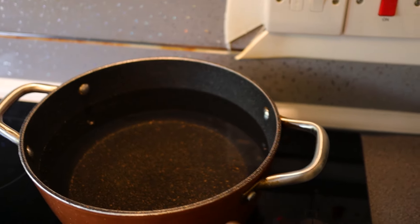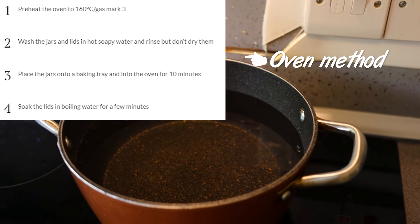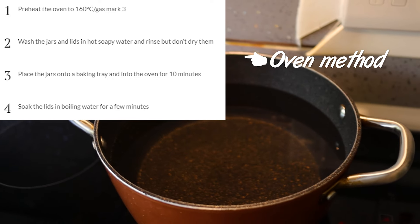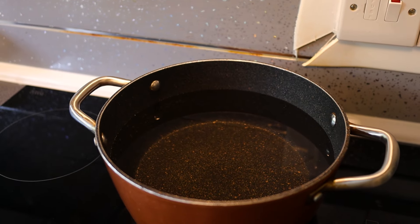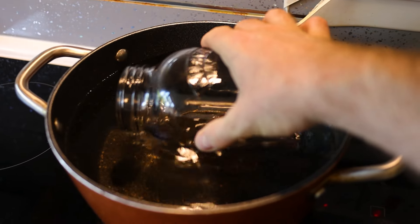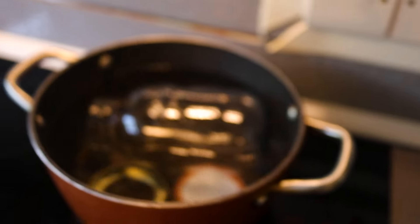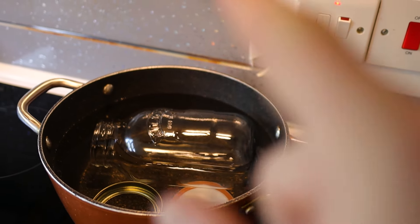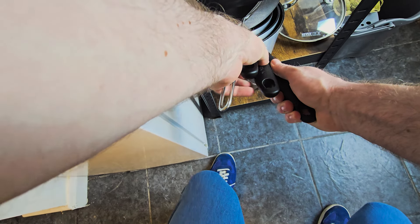You don't have to have a fancy mason jar — old jam jars work fine as long as they've got a nice tight-sealing lid. The first thing we need to do is make the brine and sterilize our jar. To sterilize the jar, I've got a big pan of cold water and I'm going to bring it to the highest heat. There are different methods — you can do them in the oven or use a specialist canning device — but this is the way that works for me. Don't put the jar into boiling water or you'll shatter it; start from cold.